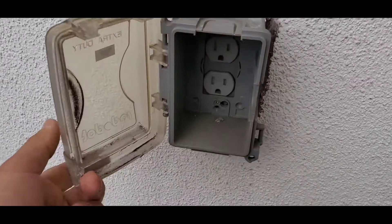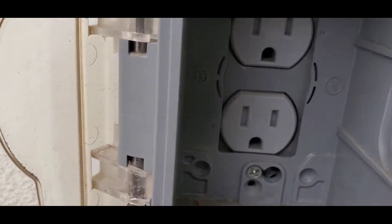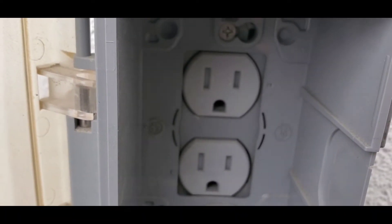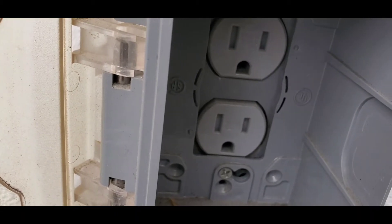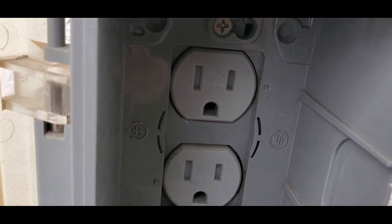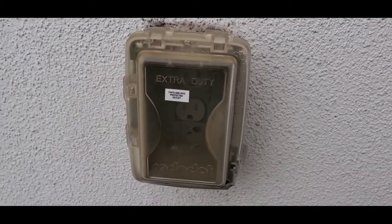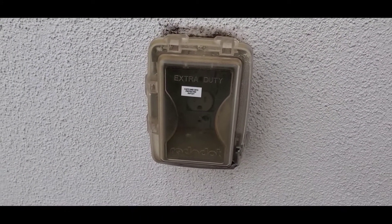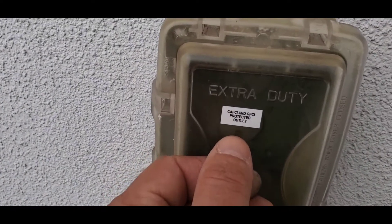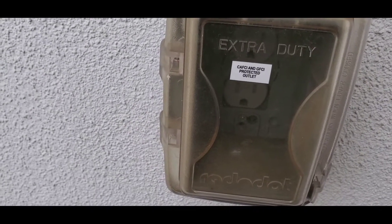Another thing that I like about this outlet is that it has the required weather resistance. You can see that the outlet says WR — that indicates a weather resistant outlet. And last but not least, it's clearly labeled CAFCI and GFCI protected.